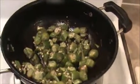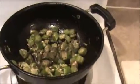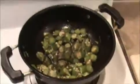Our okra is almost cooked now. I'm going to add pepper powder — this is optional, if you want you can add it, otherwise it's not necessary. Sauté it nicely. We have cooked it almost because there is no stickiness now.